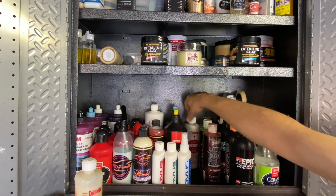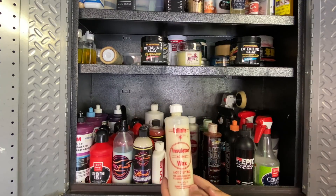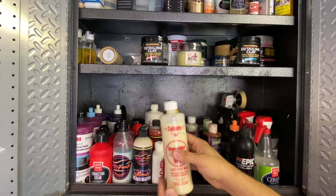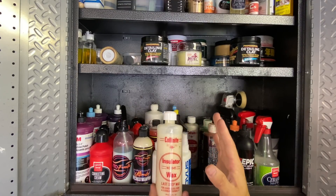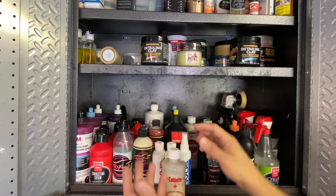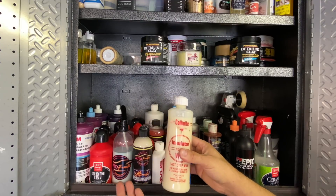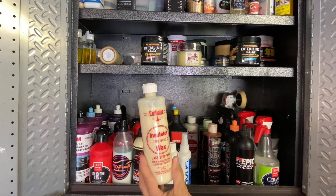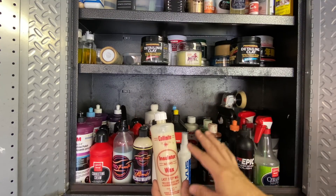Here are the Rupes ceramic gloss polish and Zephyr Gloss in coarse and fine. I got samples when I bought my Rupes iBrid Nano and liked them so much I bought the larger bottles. I use these for wet sanding, heavy water spot removal. Performance varies depending on paint hardness - hard paint, soft paint, single stage - but these two polishes are really great. I found the older versions outperform the newer updated versions.